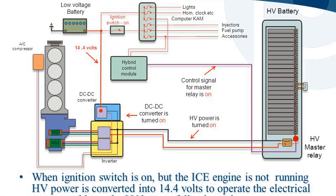When the ignition switch is on but the ICE engine is not running, the hybrid control module sends a control signal to turn on the HV master relay. HV power is turned on and the DC-DC converter is activated, converting HV power into 14.4V to operate the electrical system — including lights, horn, clock, computer, injectors, fuel pump, accessories, and AC compressor — and to keep the LV battery fully charged.